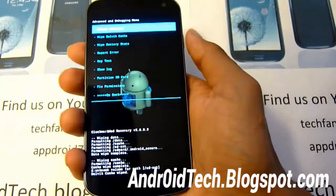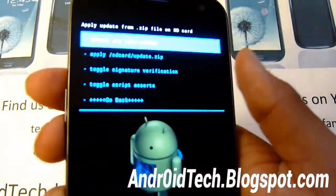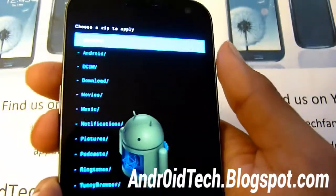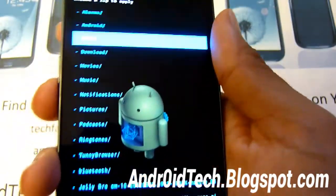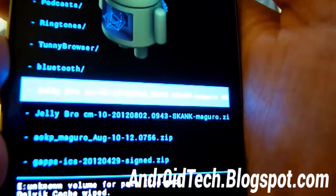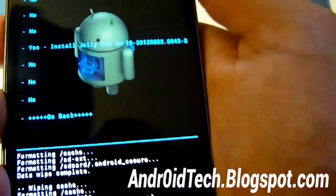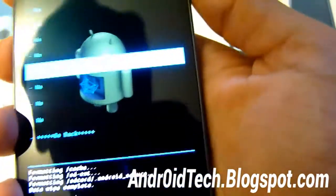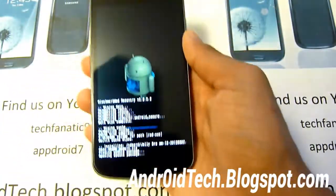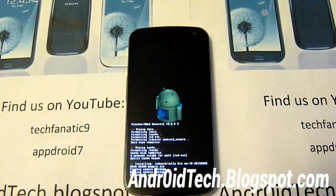Now go back to install zip from SD card, then choose zip from SD card, and find the Jelly Pro ROM — it's right there. Select it and install it. Once this is done — it will take a few minutes, so please be patient — we're going to be installing GApps. And we're done with the ROM.